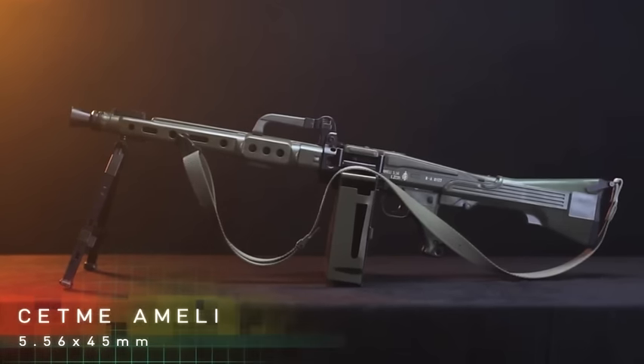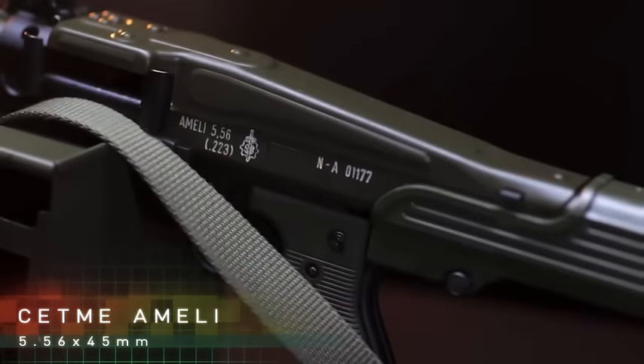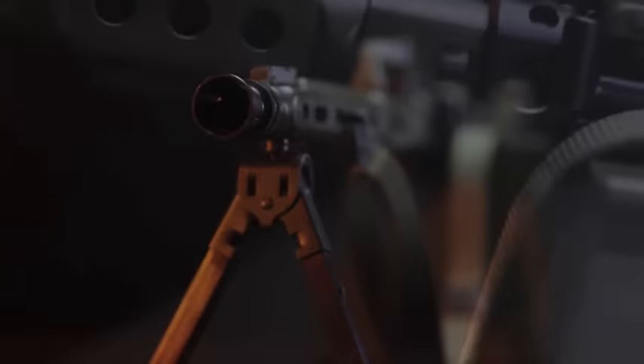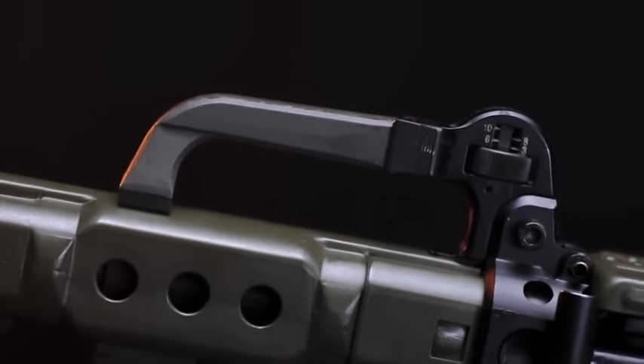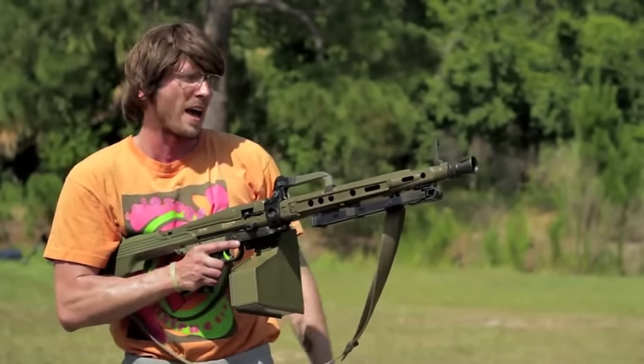Up next we have the Amelie. This is a Spanish Cetme light machine gun. It's pretty badass because it's based off of the MG42, but scaled down to 5.56 and fed on M27 NATO magazines. It's got an extremely high rate of fire, very controllable, and a totally awesome barrel change technique where you turn down this handle and pop your barrel out to the side.